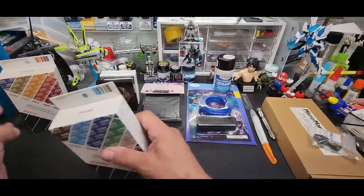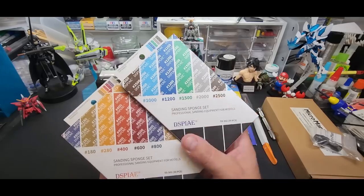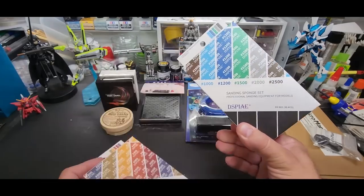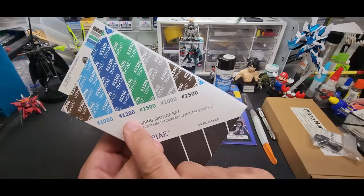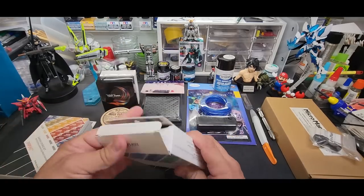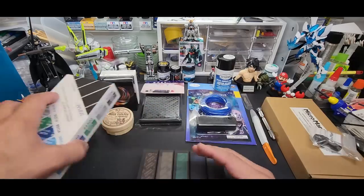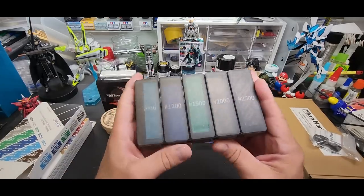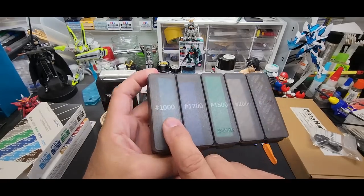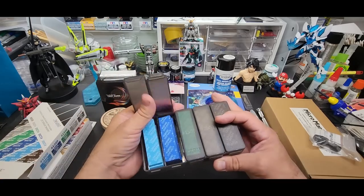Let's start with the basics: these sanding kits from Dspiae. They come in 180 to 800 grit, and the next box is 1000 to 2500. Let me show you how nice these are — I've already gone through a set. This is my backup set. Look at this container — super nice, all divided, labeled, and color-coded.